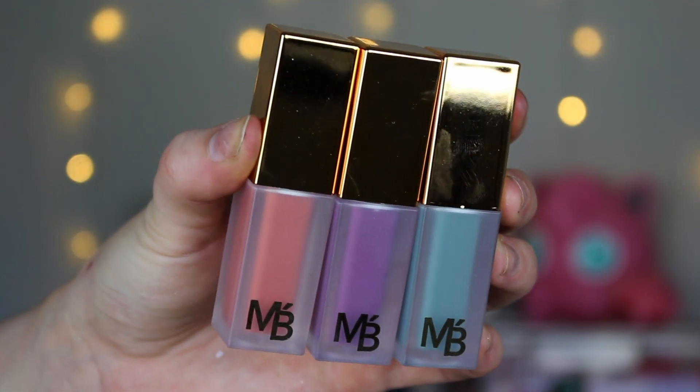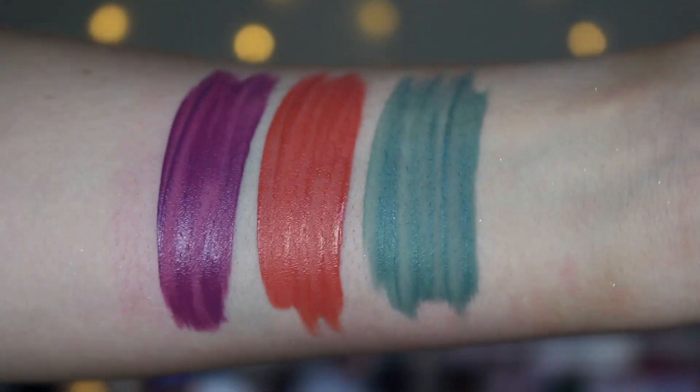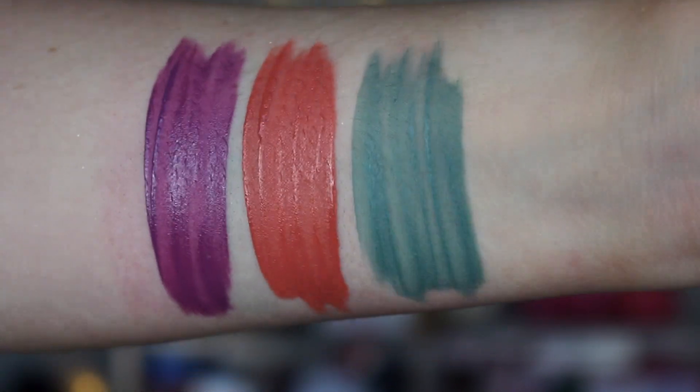Moving on to a new product from them — they came out with these matte liquid shadows. When I first saw them, I was intrigued but not overly excited because I've never played with a matte liquid shadow before. The shades are Amethyst, Citrine, and Jade. Amethyst is a really pretty darker lilac shade. I like these tones — they're like pastels but a little bit deeper, a little more grungy. Citrine is kind of like a deeper rosy peachy color, still bright. And Jade, the one I'm wearing on my lid, is like a darker mint shade. It's so pretty.